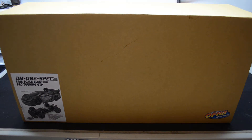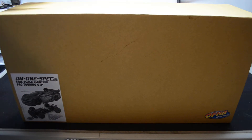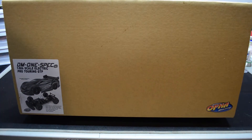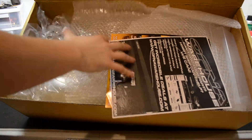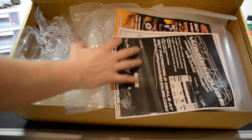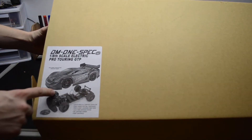We're going to take a look at my Ofna DM1 Spec-E. This is just the box, and behind it is the Ofna DM1. So inside here the body is still in there, brand new. There are some spare parts and the manual in there, and as you can see, that's what it's supposed to look like.